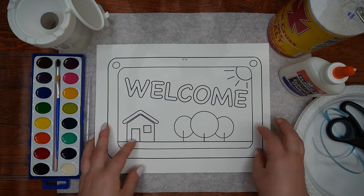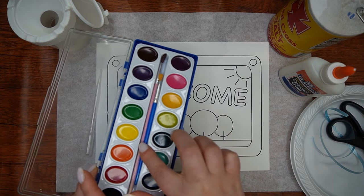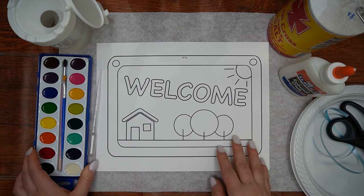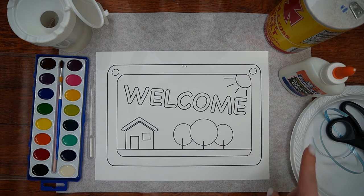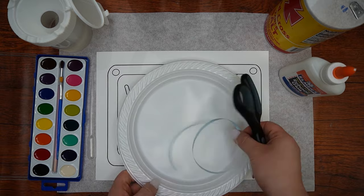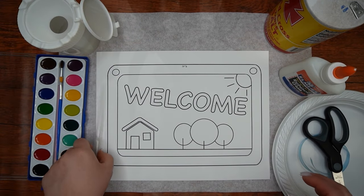Here are the supplies which we'll need: the welcome sign printed on cardstock, watercolors and thin paintbrushes, salt, liquid glue, scissors, ribbon or string, water, and finally a water dropper.